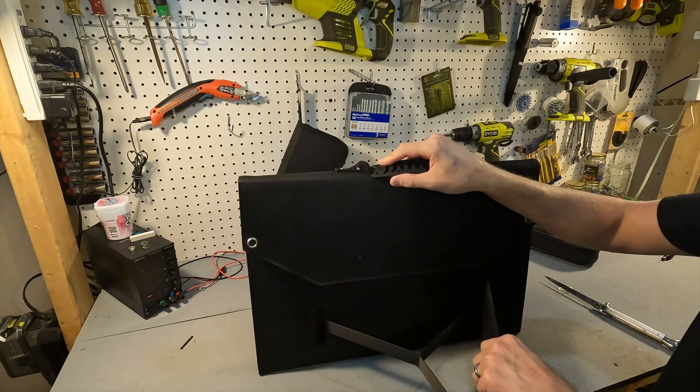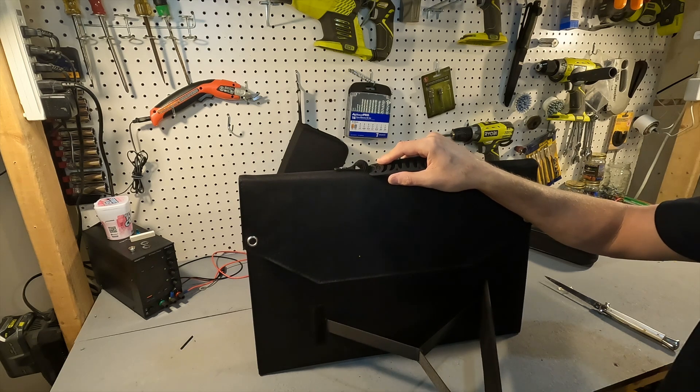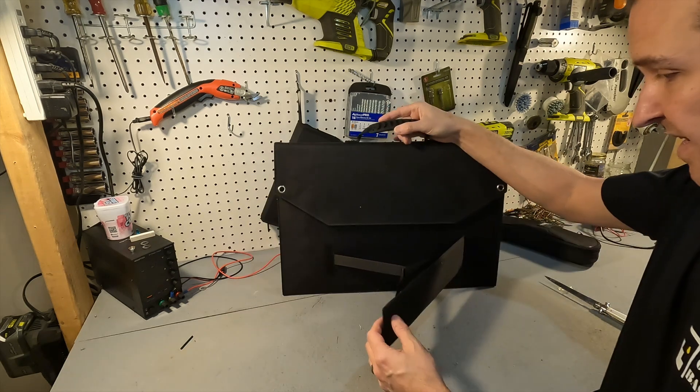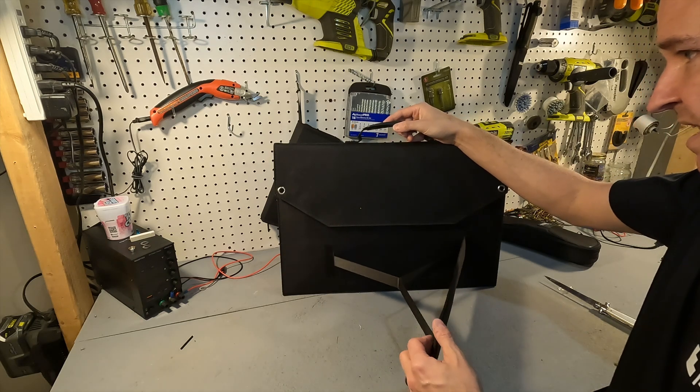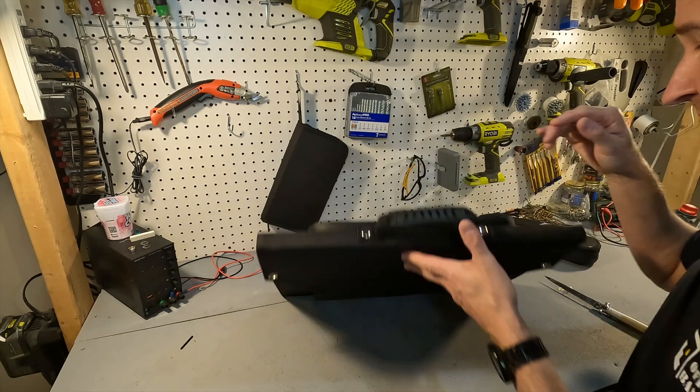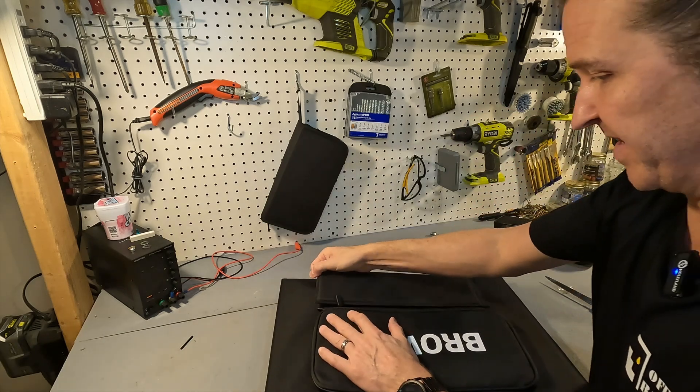The back of the solar panel has really nice thick velcro to keep it nice and secure. Here's one of the legs — they seem pretty strong. It says this leg will keep the solar panel at a 45 degree angle, and here's the other one right here.